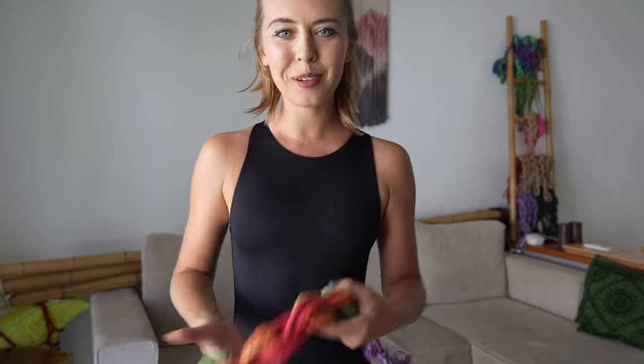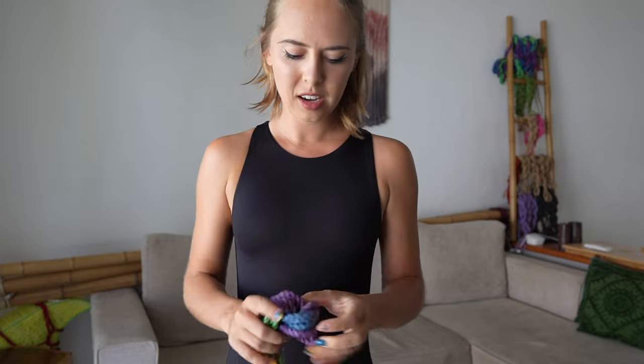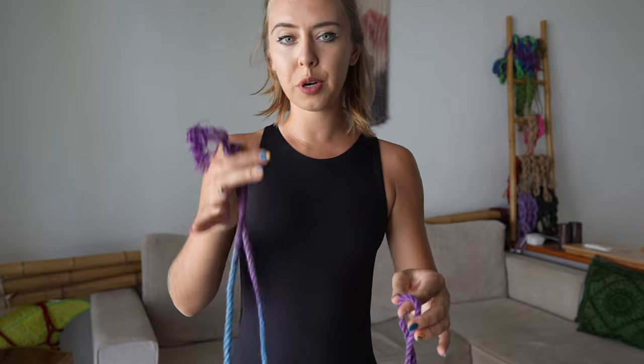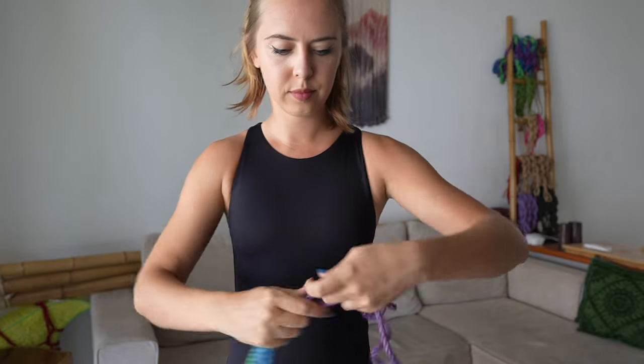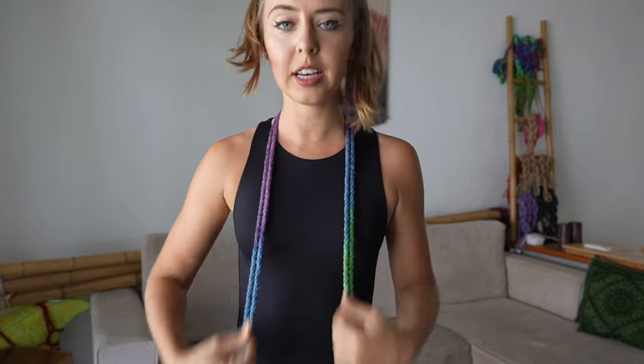Now we are going to do a carada, but only like a half carada, because this carada is going to be a chest harness. First we get the middle of the rope, and then we find the middle of all this stuff. We found the middle and we wear it on the neck. And now we start as usual.